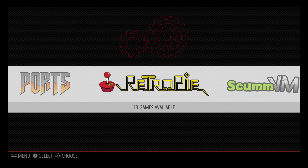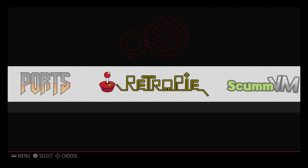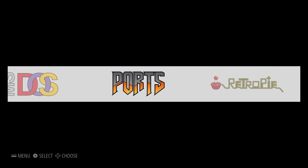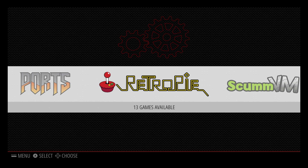Hey, what's going on guys, it's ETA Prime back here again. Today I am here with RetroPie 3.7 running on my Raspberry Pi 3 and I wanted to show you how to change the look of RetroPie — in other words, change the theme. You have one theme installed when you download and flash RetroPie to your SD card.